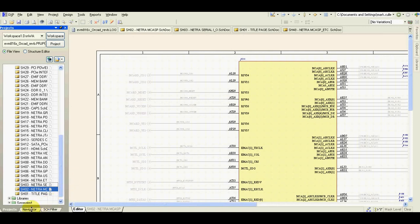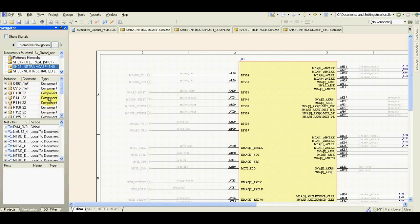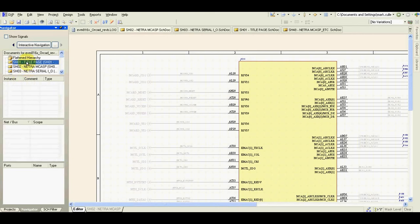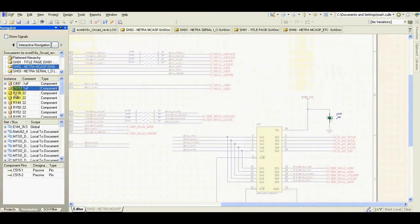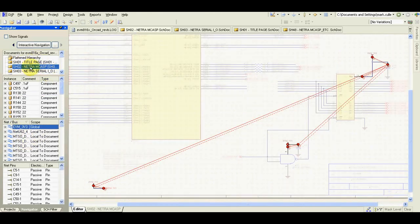All the magic is behind this Navigator — this is why I use Altium Designer to check ORCAD schematics. The Navigator has four windows. The first window shows all the pages in our schematic. The second window shows all the components on the selected page. The third window shows all the nets on the selected page.